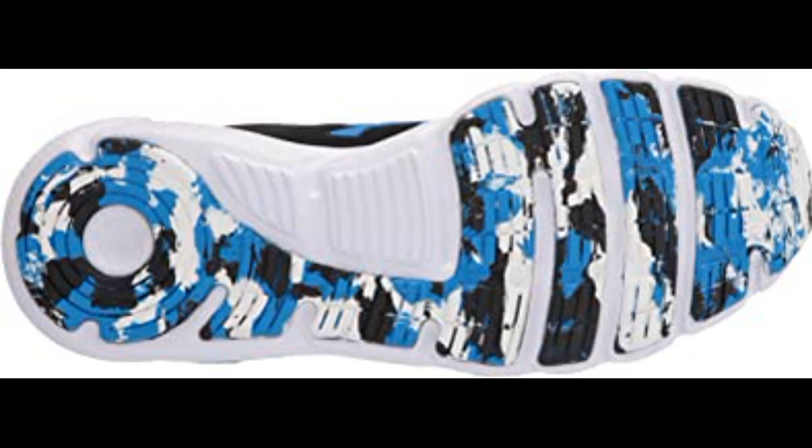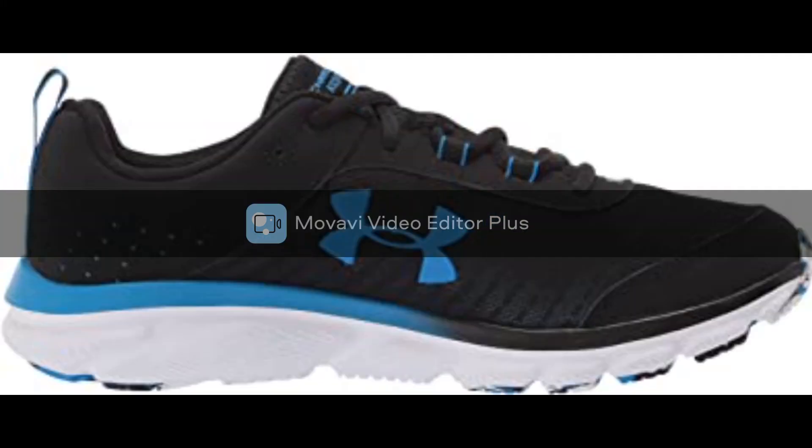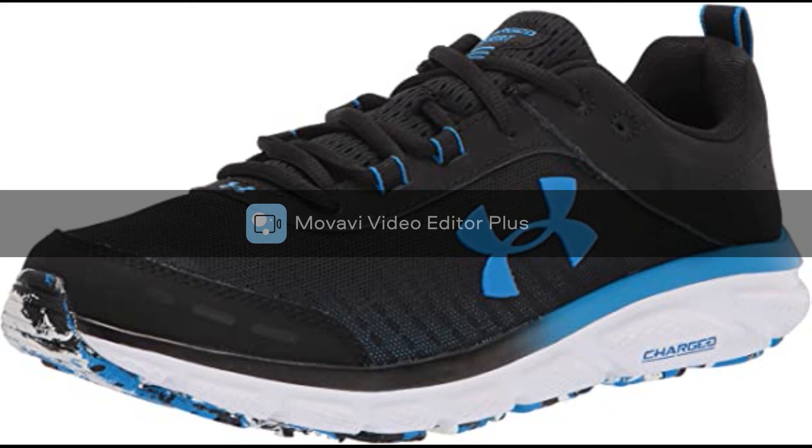Charged cushioning midsole uses compression molded foam for even greater responsiveness and durability, providing optimal cushioning and energy return. Solid rubber outsole covers high impact zones for greater durability with less weight.